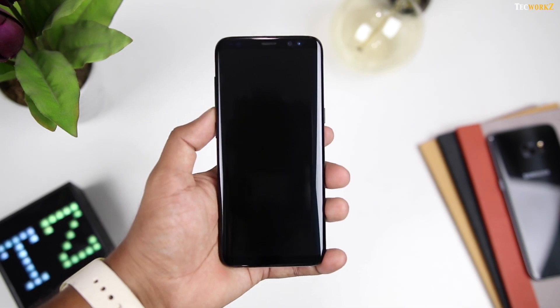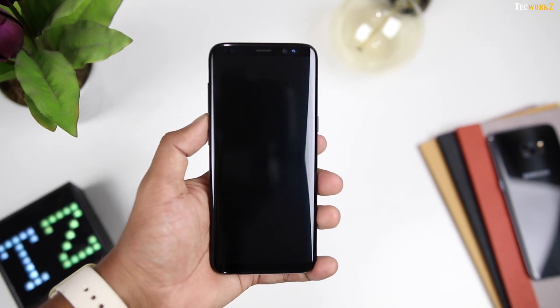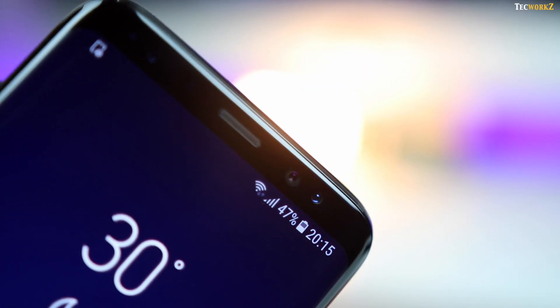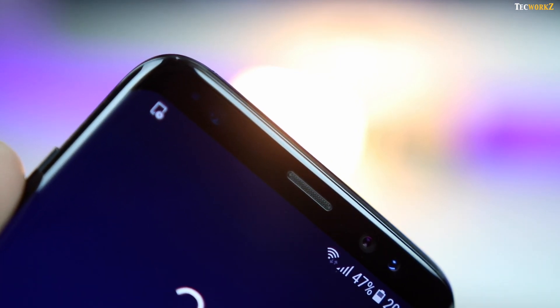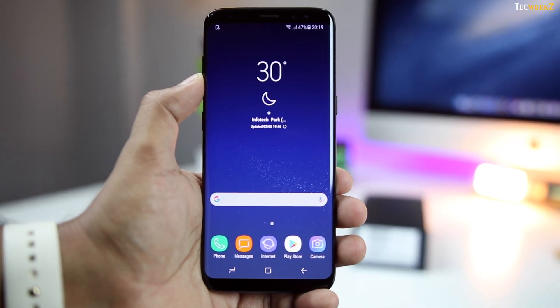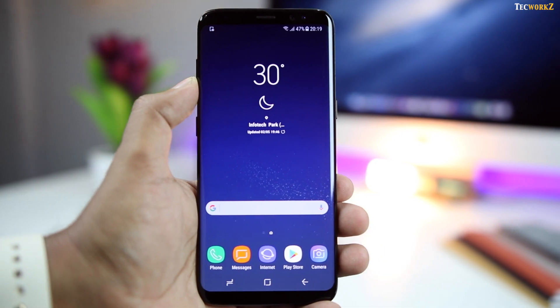The front of this phone is dominated by the 5.8-inch Quad HD Plus Super AMOLED display, and it is protected by Gorilla Glass 5. Above that we have the earpiece, an all-new 8 megapixel front-facing camera with autofocus, proximity sensor, and the iris scanner that Samsung debuted with the Note 7. Once the phone is turned on, you can't help but stare at the mesmerising bezel-less infinity display — it is that beautiful.